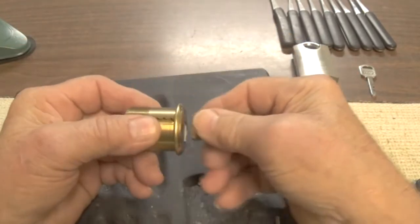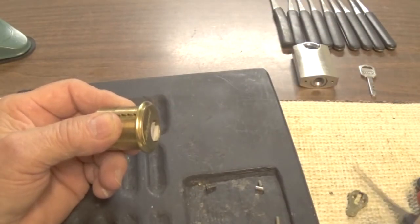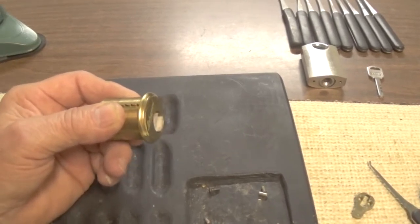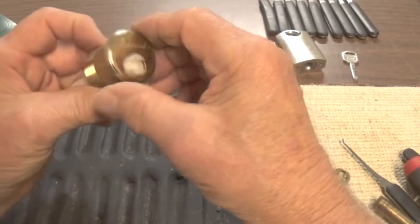Whoops, jumped all my pins out — had it held the wrong way. They're all standard pins, so I'm not going to try to separate them just yet. Let's see what's in the top.